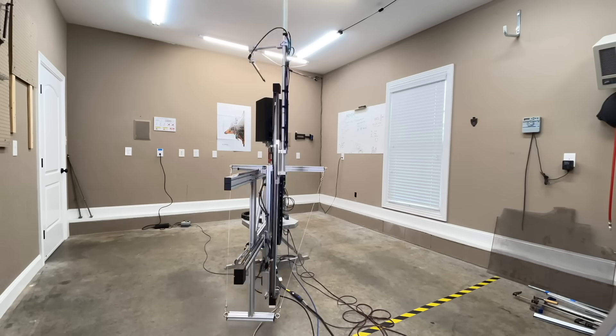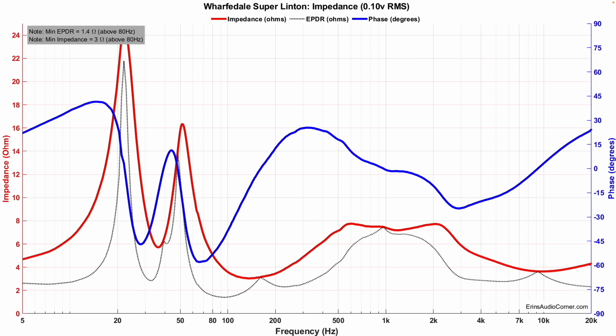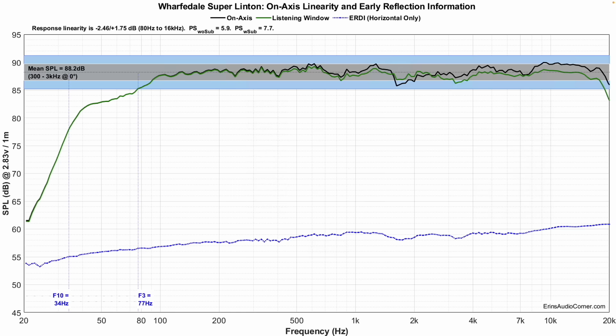Now let's cut over to the data. This data was taken with the grill cloth on and with the tweeter facing the outside — this is the right speaker. All the data you're about to see is captured using my Klippel near-field scanner, which is a state-of-the-art robotic device that allows me to get anechoic data in a non-anechoic environment such as my garage. Starting off with the impedance, it mostly looks pretty good. I do see that it dips down to about 3 ohms at around 150 Hz, so a 4-ohm stable amplifier will likely be best. However, the sensitivity is about 88 dB, so you could try an AVR or lower-powered amplifier first.